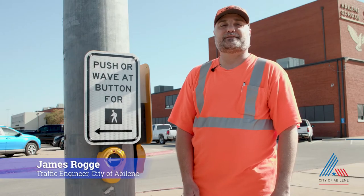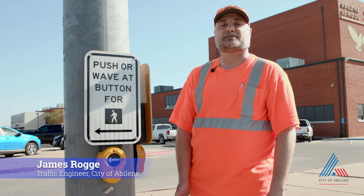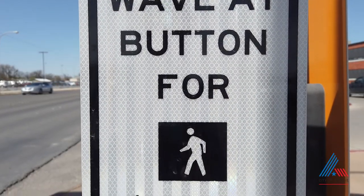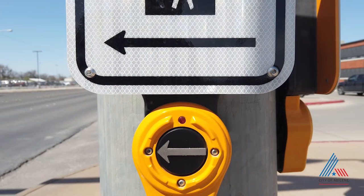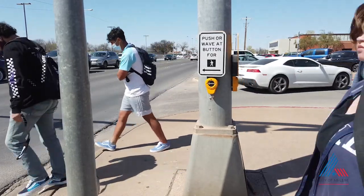We're standing here today next to the new audible touchless push buttons. We got some samples to try out from the vendor. All you have to do is wave your hand and it activates the pedestrian push button so that you don't have to touch it anymore.